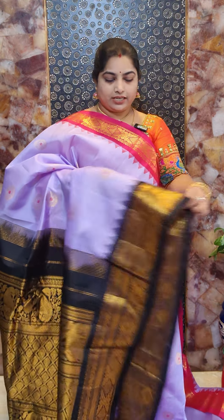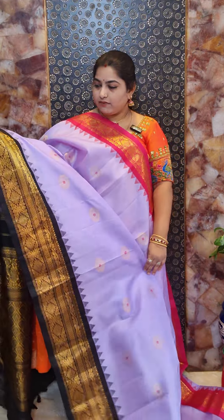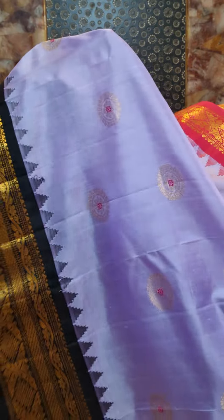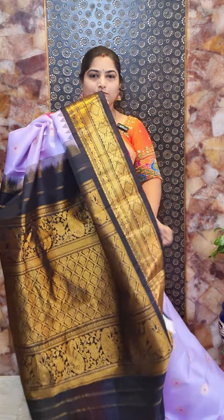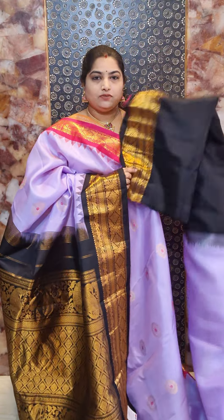Saree number eight is a beautiful lavender, pink, and black combination — a hand-woven Gadwal pink saree with Ganga Jamna borders. It features round motifs with pink Meena work touch. The bottom border is black with a rangoli design border and small temple weaving. The pallu is also beautiful. This saree comes with contrast blouse with woven borders. Saree number eight priced at Rs. 16,800.